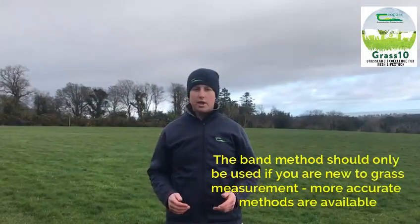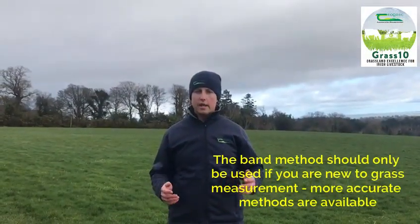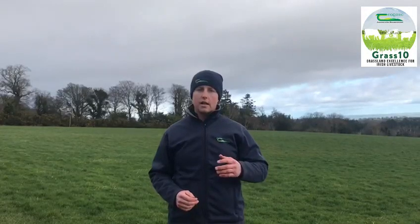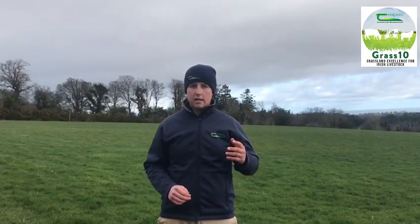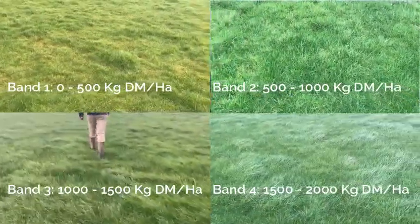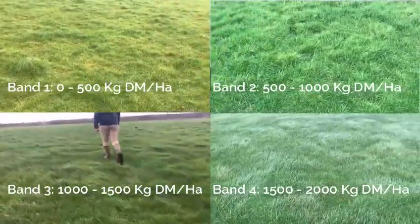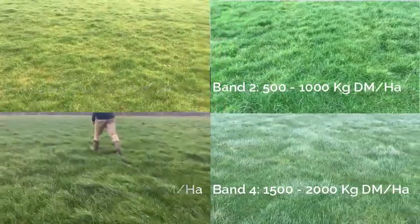The technique I'm going to demonstrate today is called the band method, which is a reasonable guide to estimating covers of grass on paddocks. It categorizes each paddock based on four different bands: zero to 500 kilos of dry matter, 500 to 1,000 kilos of dry matter per hectare, 1,000 to 1,500 kilos of dry matter per hectare, and anything over 1,500 kilos of dry matter per hectare.